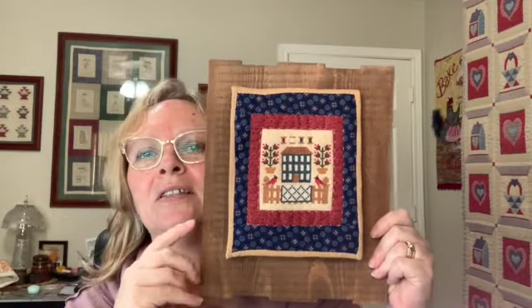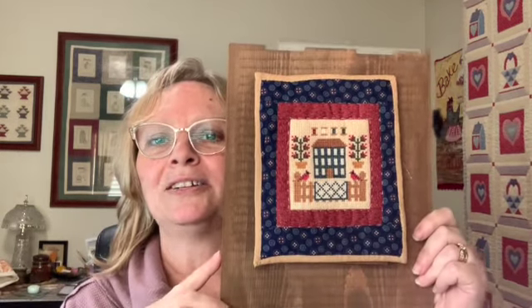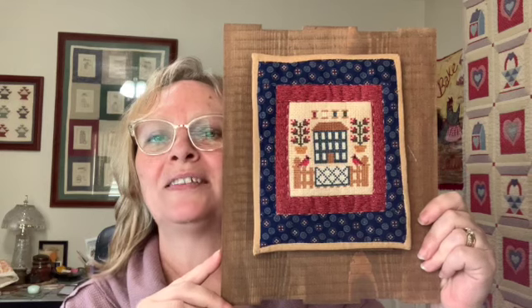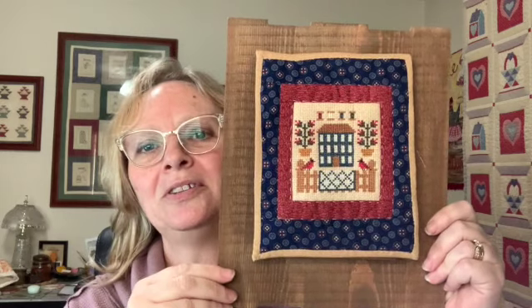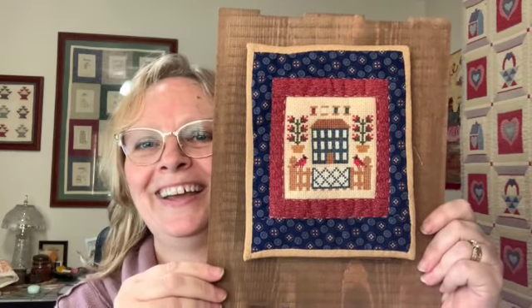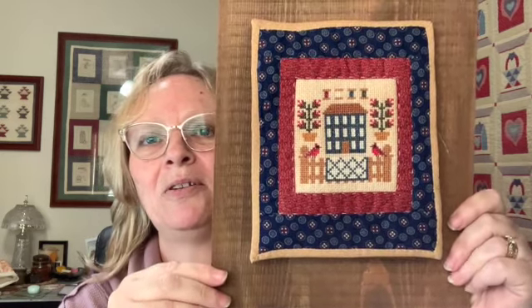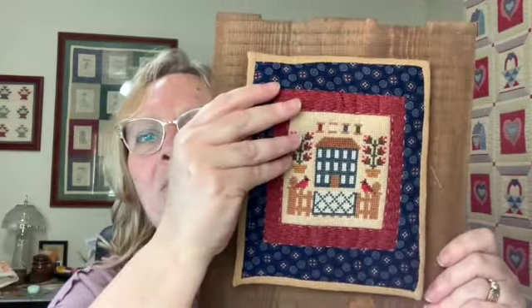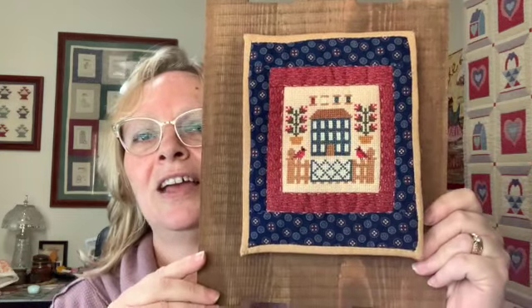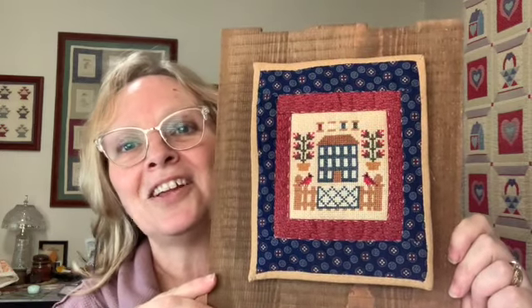I found this picture frame at Walmart and I thought it looked like a picket fence. I thought that's going to be perfect because it'll mimic the fence in the pattern. Since it was a quilt, I'm going to make a little mini quilt and then hang it on my frame. It's just attached with a magnet and I stitched a little washer on the back so that it can hang and sit on any surface. Let's get started.